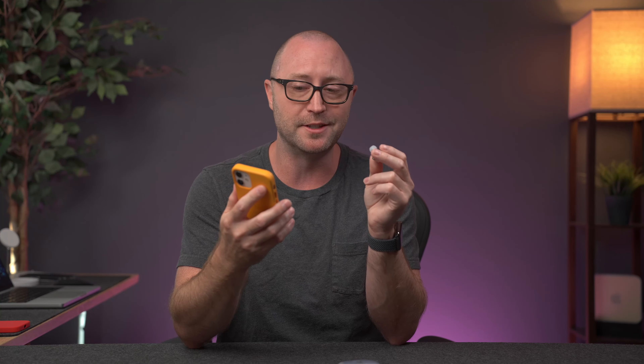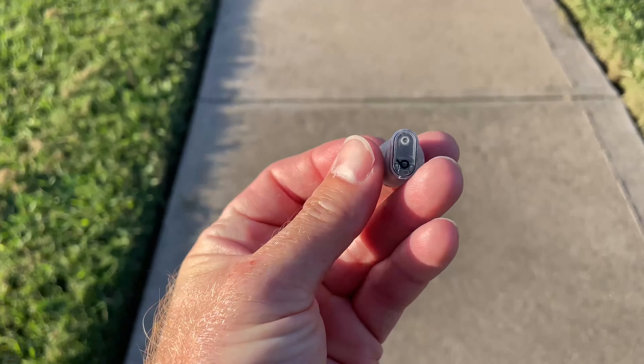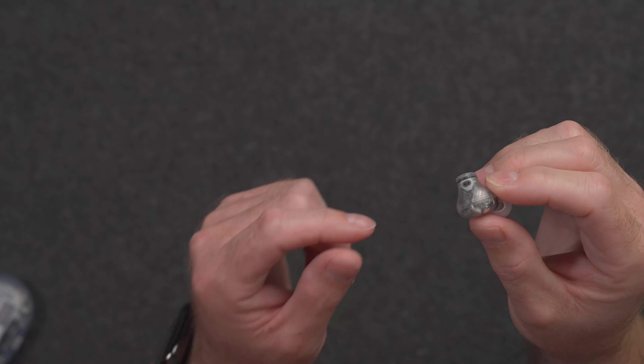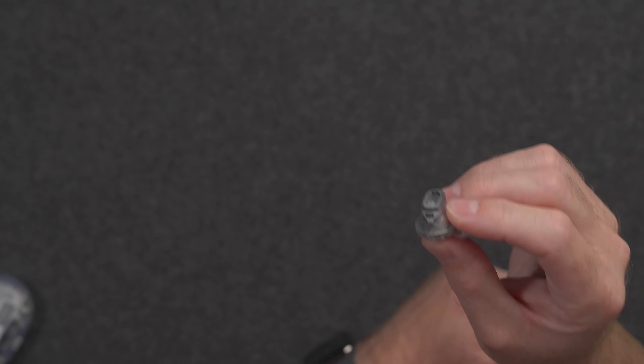I went and walked around the neighborhood to try out the noise cancellation of these Studio Buds Plus. Walking around with noise cancellation on, I found that it was extremely close to what I get with the AirPods Pro 2. They did a good job of drowning out the crunching of the trail under my feet and the sound of lawnmowers and leaf blowers. If I had to give it a rating, I would say it's maybe 90 or 95% as good as the AirPods Pro 2 in my short test. As far as transparency mode goes, I was able to easily have a conversation with my wife with these on — even with music or a podcast going in the background, I could hear her clearly, and it was pretty pleasant to use.